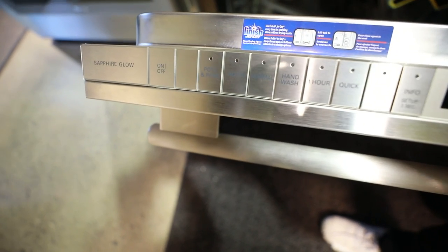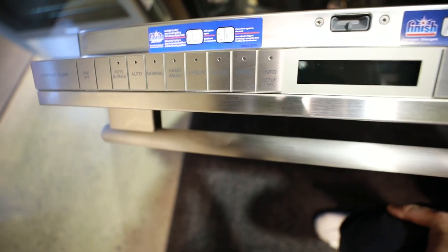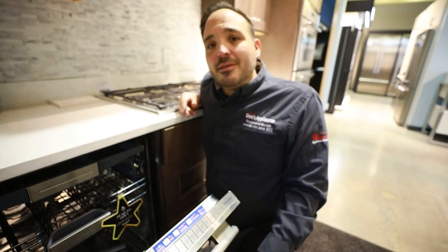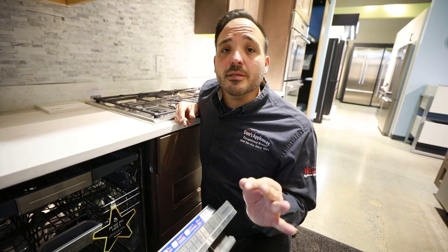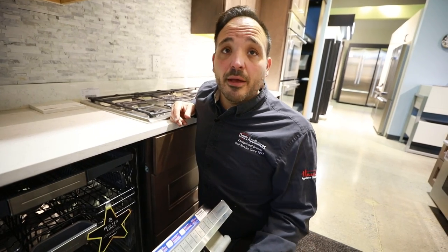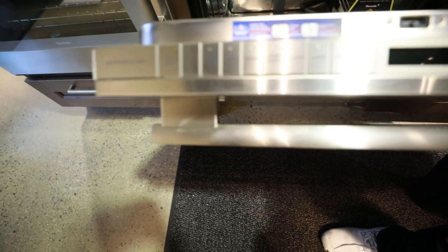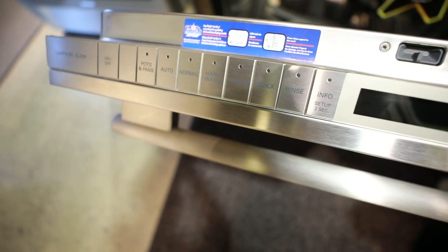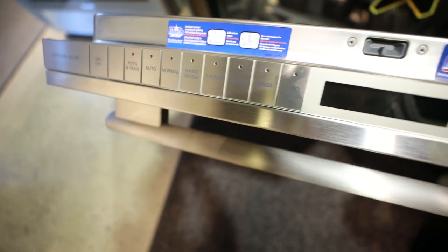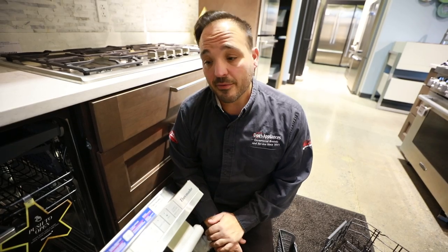Let's talk about the wash settings up top. Pots and pans is for the heaviest settings. Auto is for every day — it runs an auto cycle, fills the tub, and a turbidity sensor and light detector in the back assess whether the dishes are dirty or clean and pick the right setting for you. 99% of the time we're going to use auto. Normal is next to that and is similar. I really touch on the hand wash setting because it lowers the internal temperature — better for older china to make sure it doesn't edge, patina, or rust.